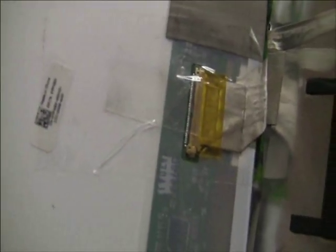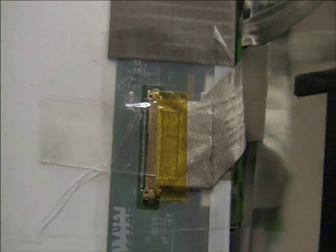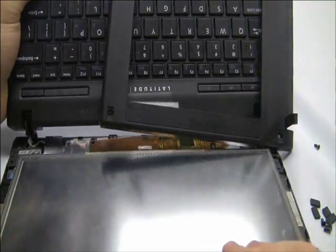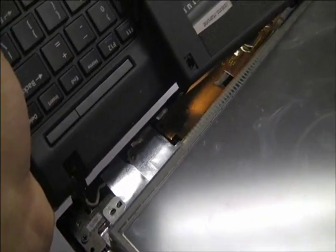Just kind of check to make sure that there are no gaps or anything. If there is a noticeable gap then reseat it again, but it should be okay. And now reassembly.